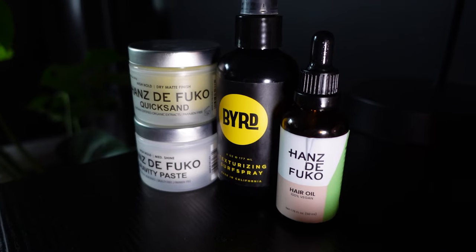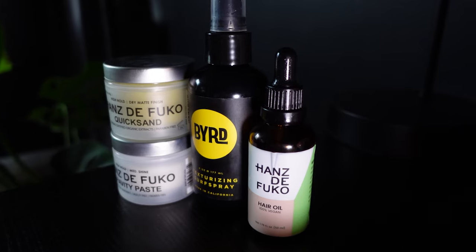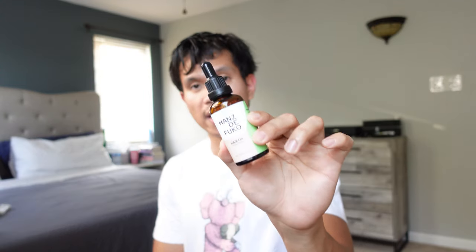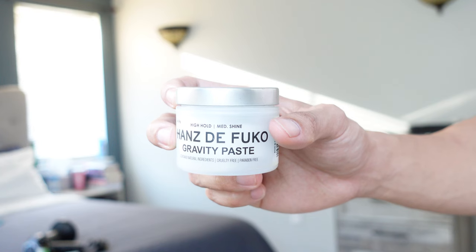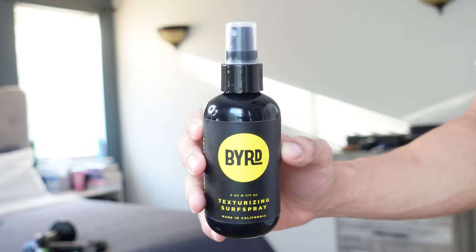Basically these are all Hanz de Fuko products — by the way, they're not sponsored, I'm not affiliated with them at all, I just simply love their products. We're going to start with the hair oil as my pre-styling product — always put some oil especially when you're blow drying your hair. Next, we're going to put the Hanz de Fuko Quicksand. After that, this one is optional: the Hanz de Fuko Gravity Paste — this will just add extra hold to my hair, but you can skip it if you don't need to. And last but not least, we're going to put some sea salt spray.